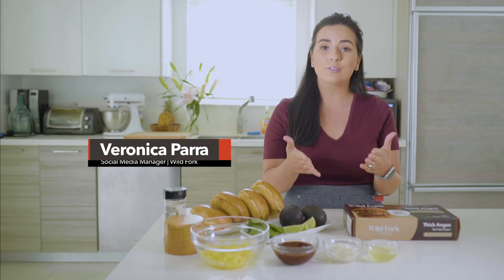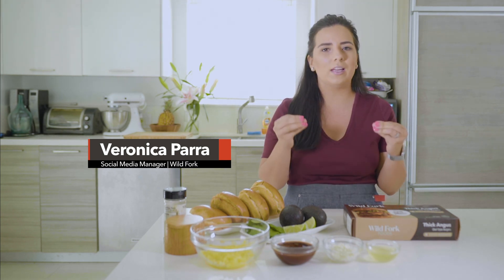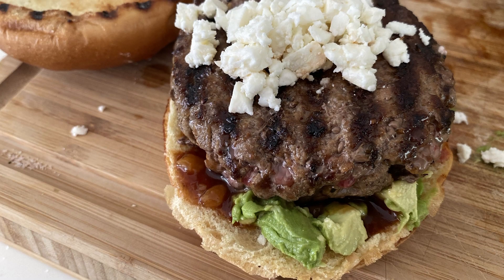Hi guys, welcome back to Wild Fork. My name is Veronica and I'm your social media manager. Today I'm going to be showing you a very quick, easy, and delicious recipe. My family loves this recipe — I love it too. It makes us happy. We make it every weekend, if not every other weekend. And I'm talking about Greek Hawaiian burgers.